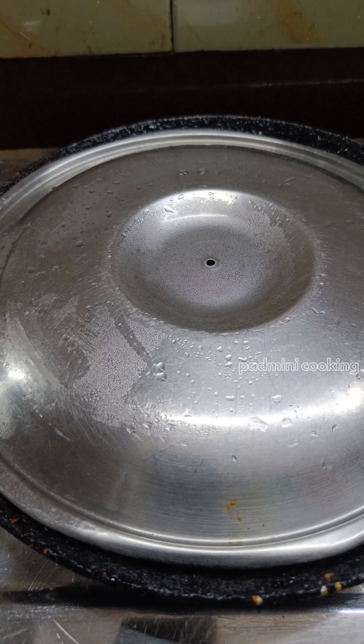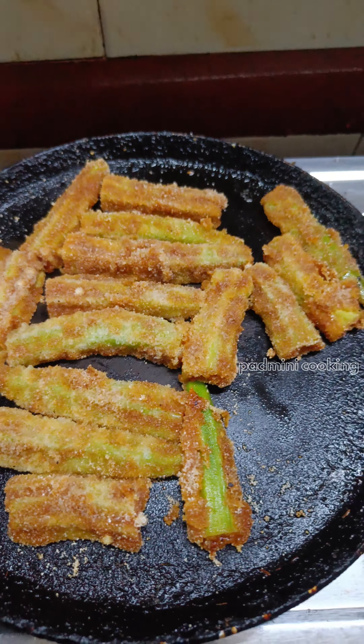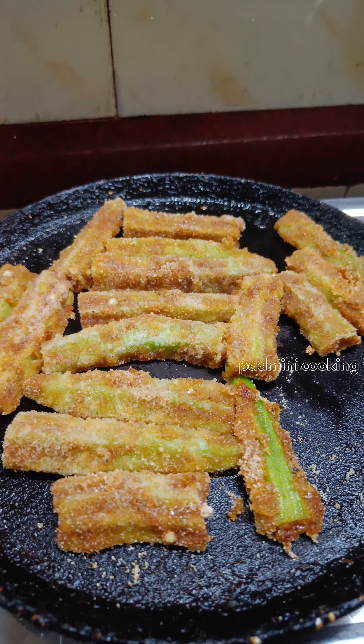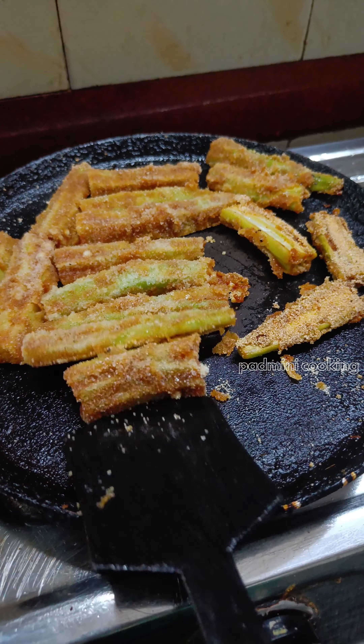We mix it on the water. Then you mix it for about 5 to 6 minutes with no flame. Let's fry the chanagi on the side.